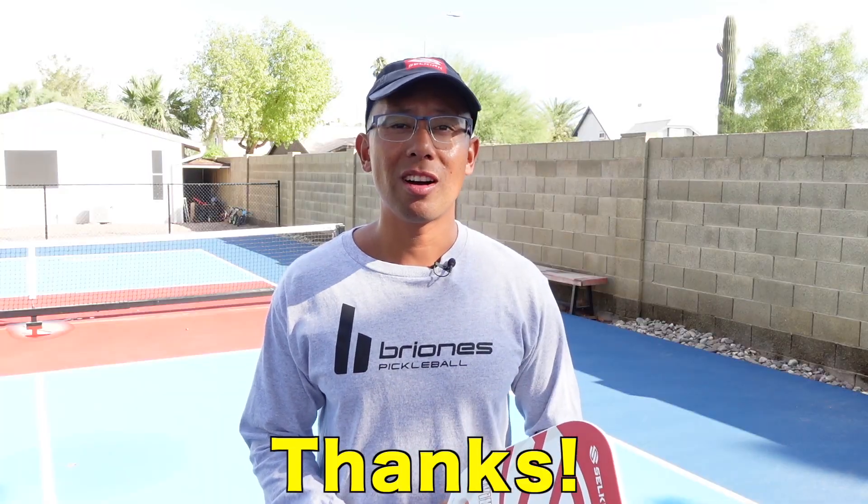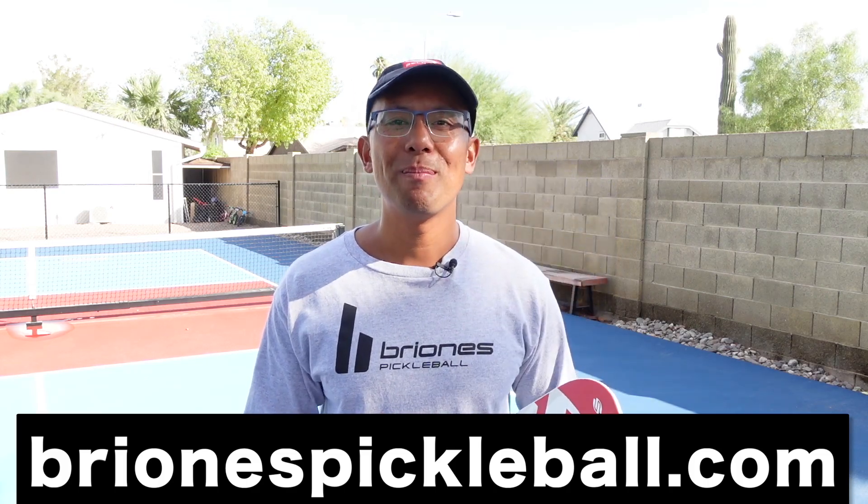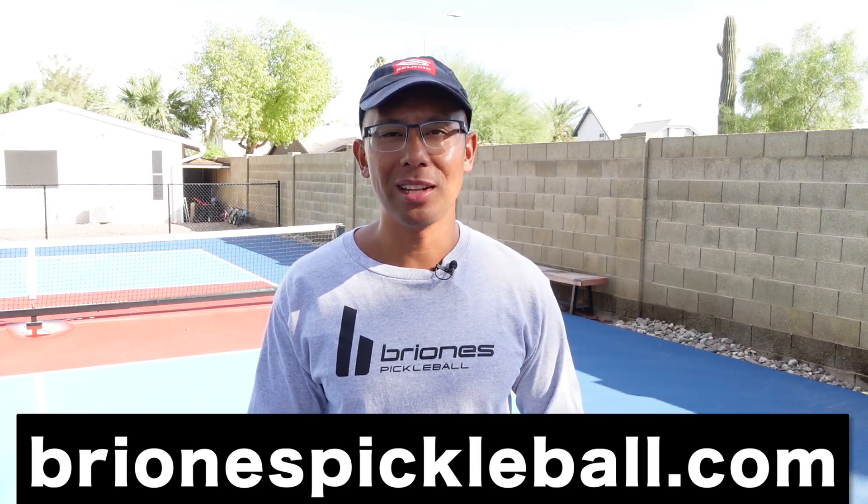For exclusive pickleball content from me check out BrionisPickleball.com. For awesome pickleball paddles like this one, make sure to check the link in the description below.